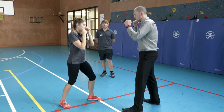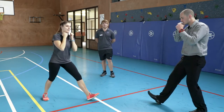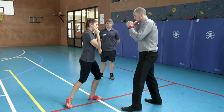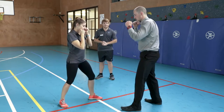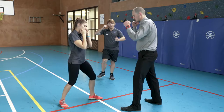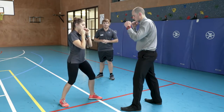We can also use this technique with our back leg, generating more power to keep our opponent away from us. Utilizing this same technique, we can also target the lower part of the leg. Ash is going to use her dominant leg with a similar knee-up technique, pushing out this time to Corey's knee, locking that leg.